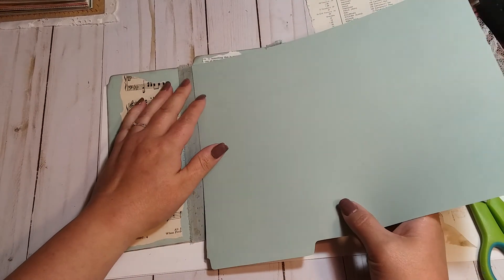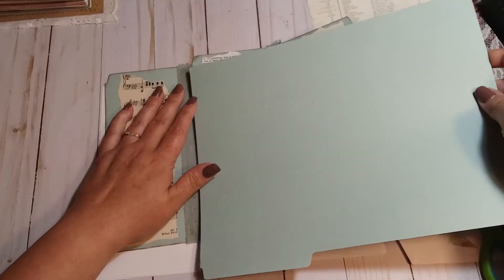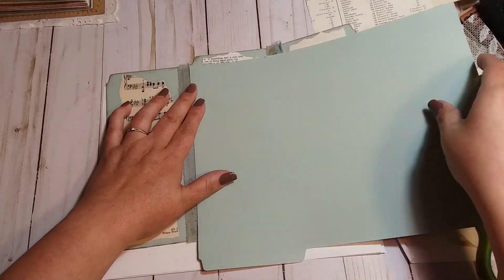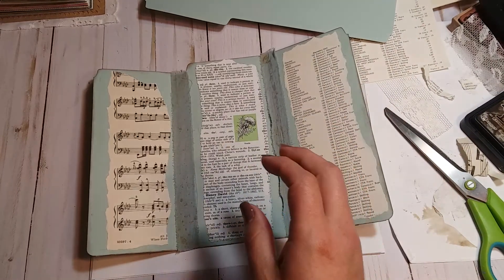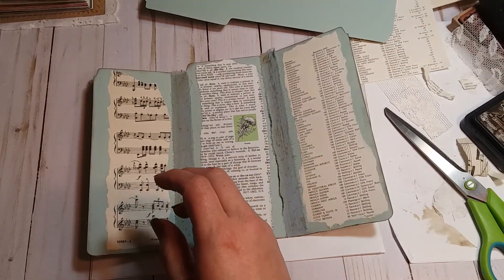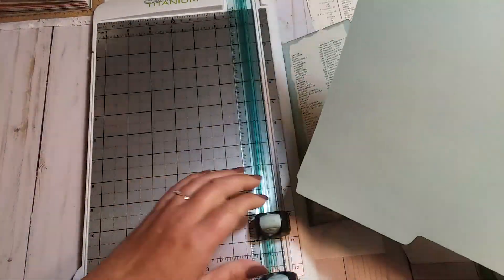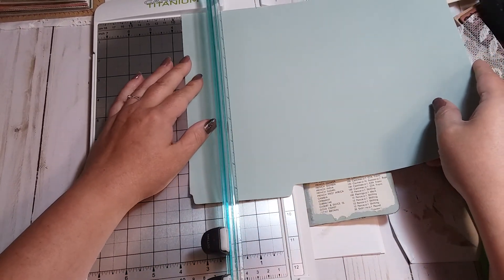I already put a mark right there — I don't know if you guys can see it, but there's a mark there and I'm gonna cut right down like that. It may be a little longer than what I really need, but let me get my paper trimmer out.